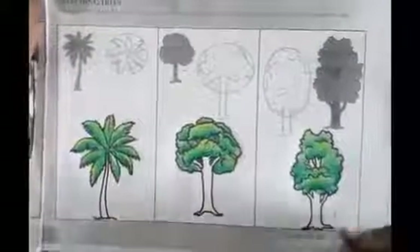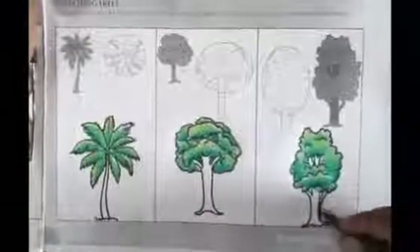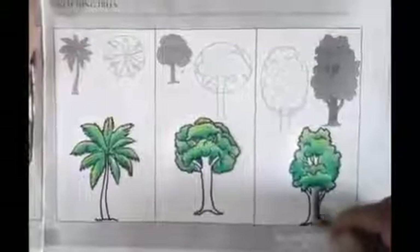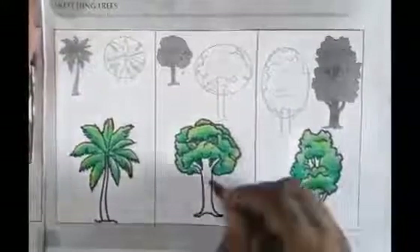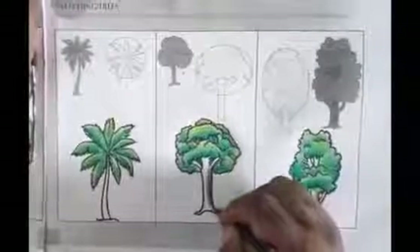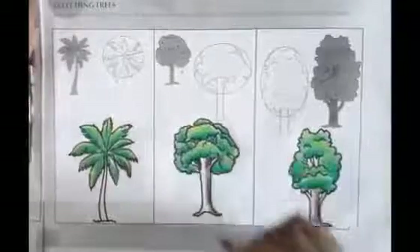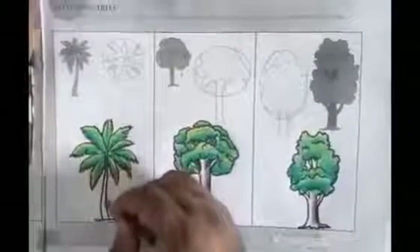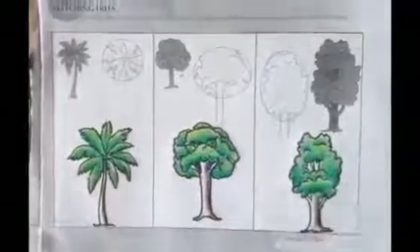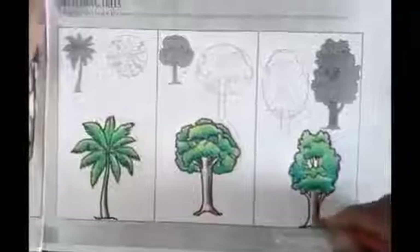Now we fill color in the trunk. First dark brown color shading, dark to light. Now we use light brown color for mixing.